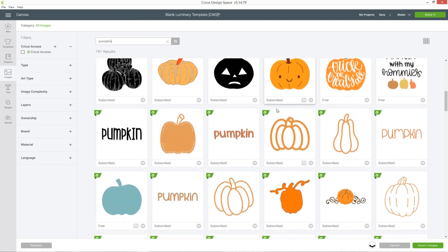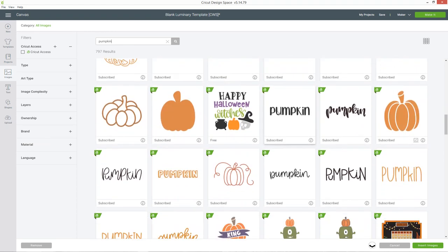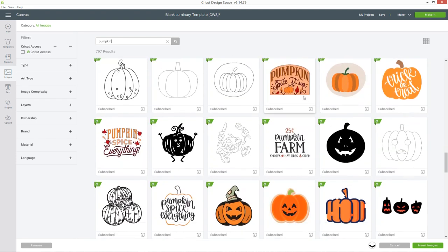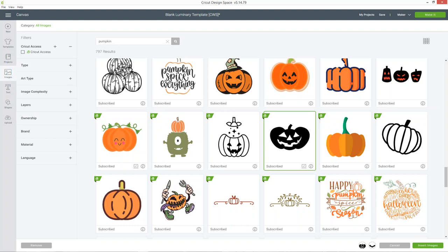You want to choose images that are fairly simple because this is all going to be cut out of one colour, and also something where all the pieces are connected. This pumpkin here — this orange one on the far right — is no good because all of the bits are separate, so as soon as you tried to cut out your luminary it would all fall apart. I'm just going to have a look and find one that's going to work quite well.